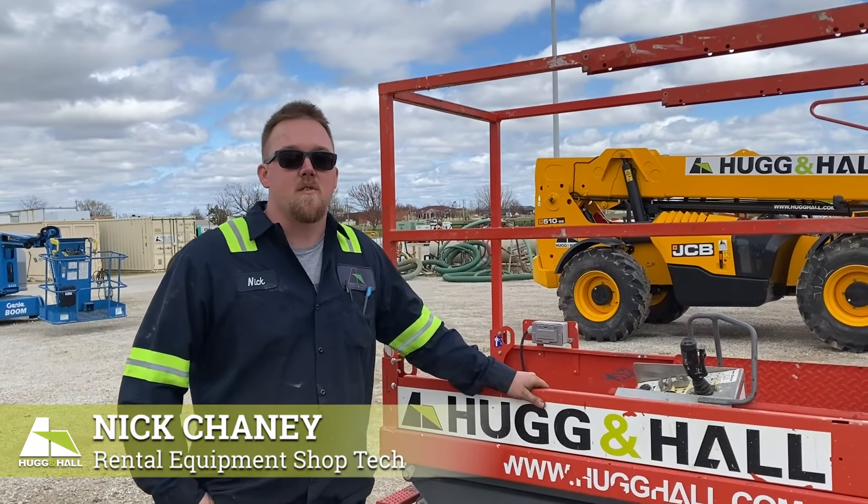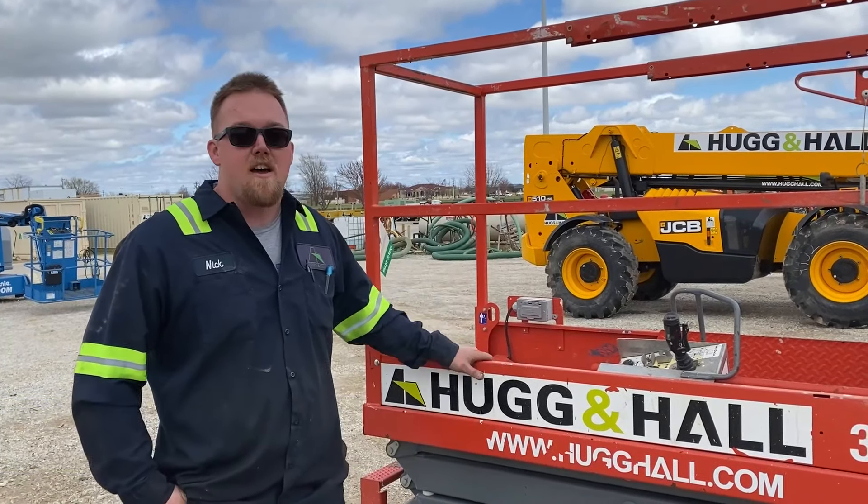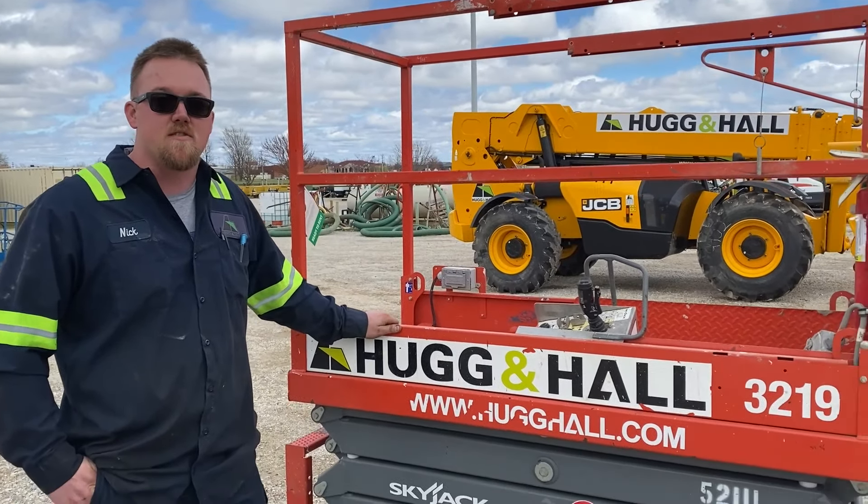Hey, I'm Nick Cheney with Huggin Hall Equipment out of Springdale, Arkansas. Today I'm going to go over common errors and common problems on a 3219 Skyjack scissor lift.